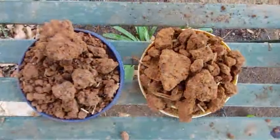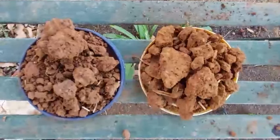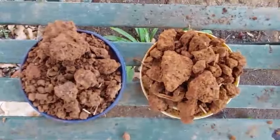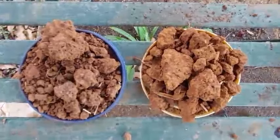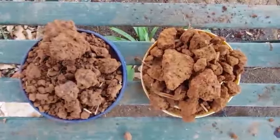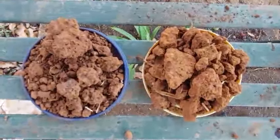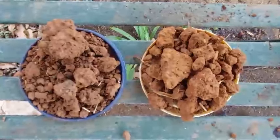Here are the two samples that I took from the fields this morning. The one on the right is from the area that was ripped and rolled, and the one on the left is from the zero-till maize cover crop rotation. The first observation you can make is the one on the right is lighter colored than the one on the left. So the ripped and rolled is lighter and the zero-till rotation is darker, which would indicate that the zero-till has a higher organic matter content in the soil.